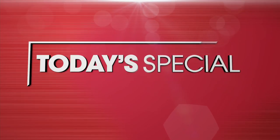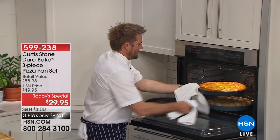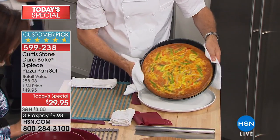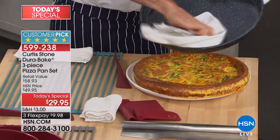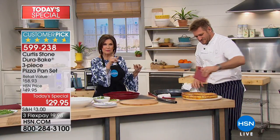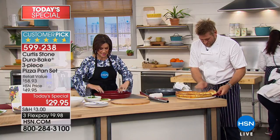Get ready — we're going to bring you something he has never brought us before. We have baked up something very special for our Today's Special. Is there a person on the planet who doesn't love pizza? We're going to help you make that pizza absolutely perfectly. And this isn't even a pizza — this is a frittata. We're not just giving you one pan or two pans; we're giving you three pans as our Today's Special.